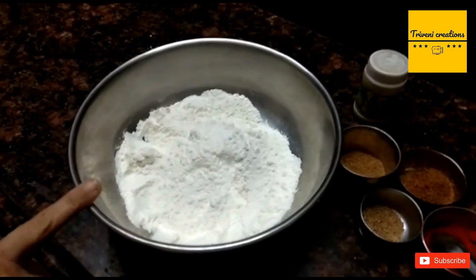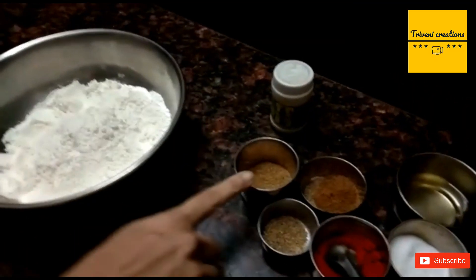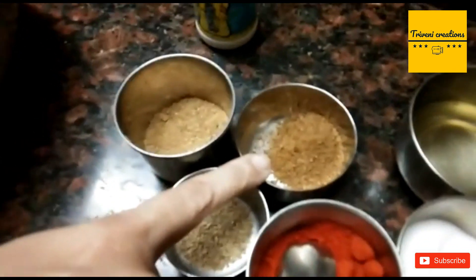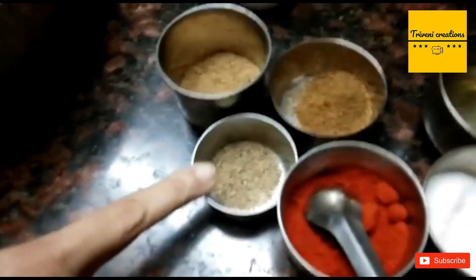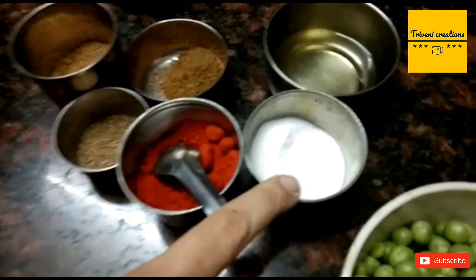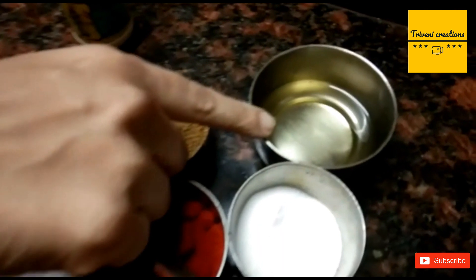2 cups of maida, some dhaniya powder, some jeera powder, some ajwain, some red chili powder, and salt, oil,